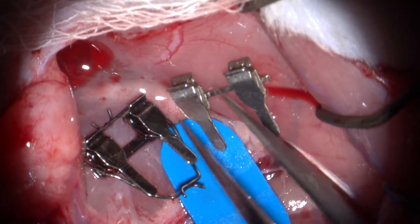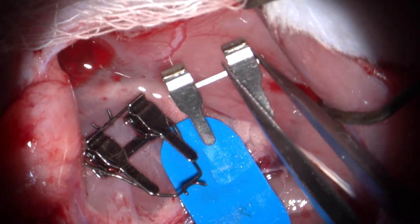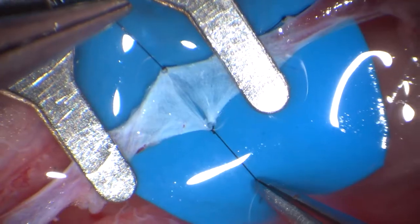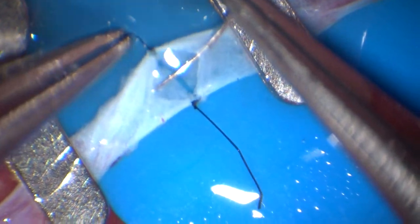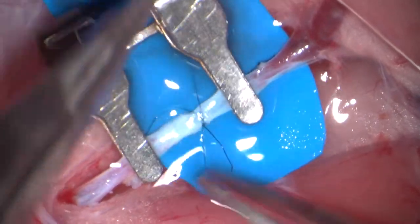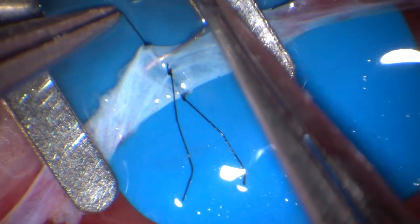You can also complete the vein anastomosis with a different clamp that does not have a frame around it. This clamp has more clinical application but is more challenging to use. Place the stays at 6 and 12 o'clock as shown previously. The only difference when using the clamp without the frame is that you will need to use the tails of the stays and the 3 o'clock stitch to maintain tension as needed.